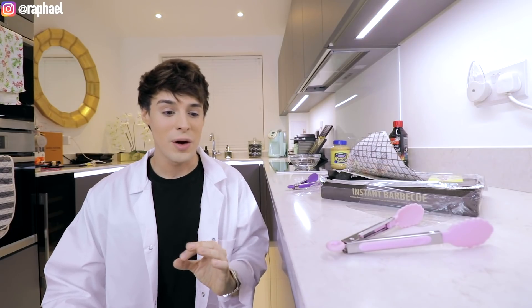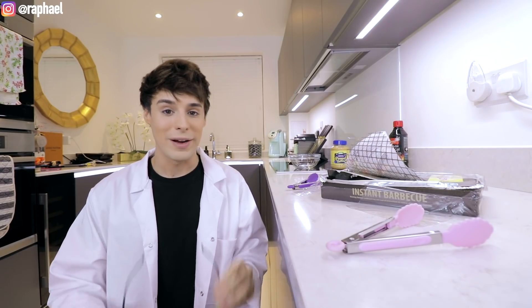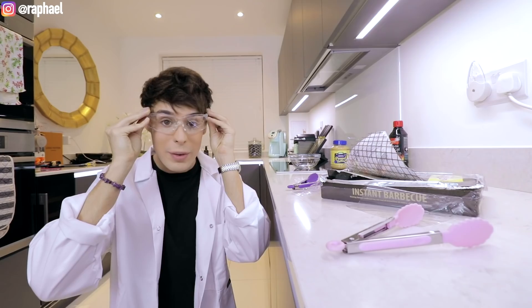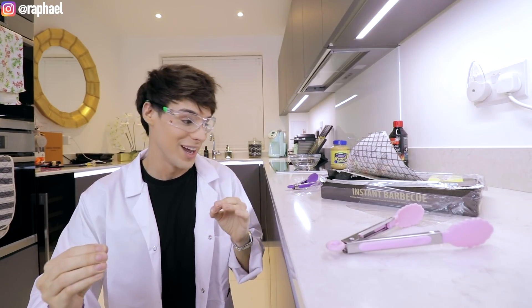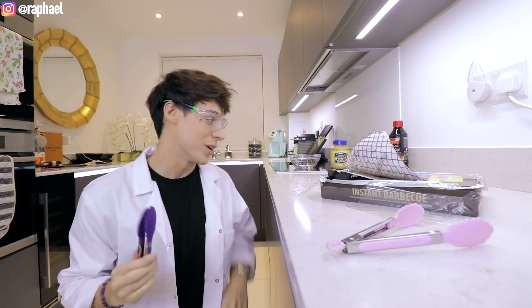As soon as I saw this video I was like, let me put my safety glasses on, because we're about to do some science experiments today. This is about to get real.